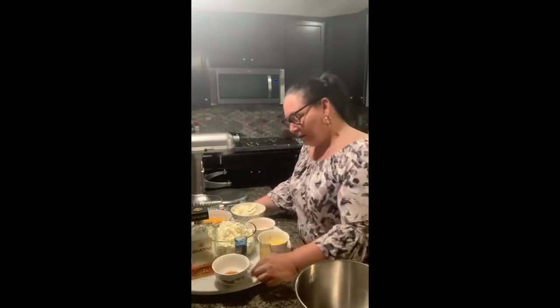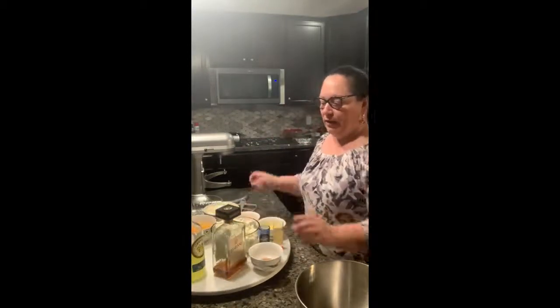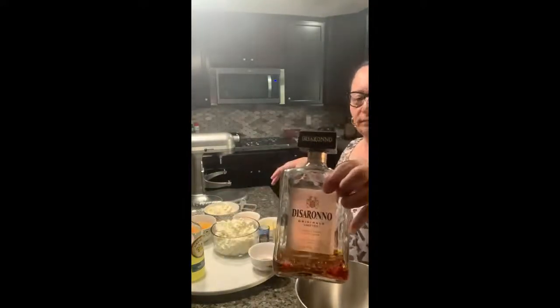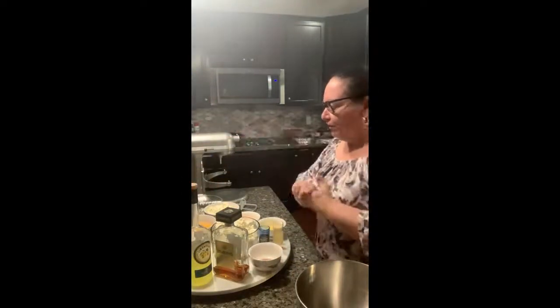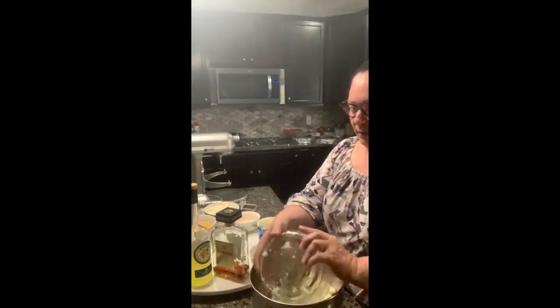You're going to need two teaspoons of vanilla, a shot of limoncello, and a shot of amaretto. I use this amaretto here, and the limoncello I bought, I believe, at Costco. You'll need sugar and two pounds of ricotta, which I made homemade. I'm going to go ahead and put this into the mixer.